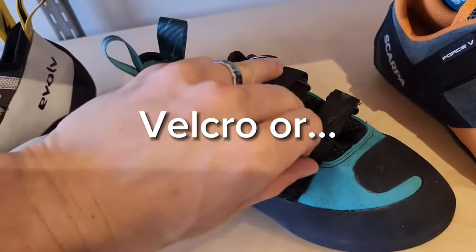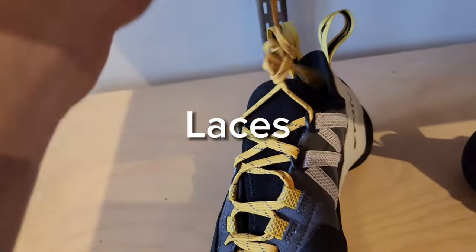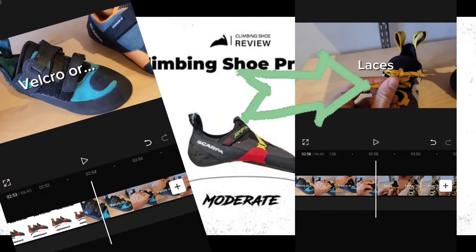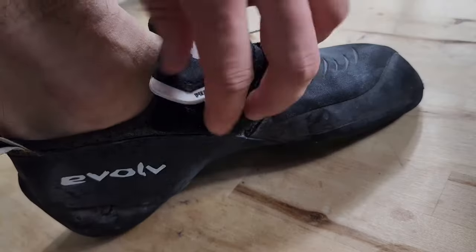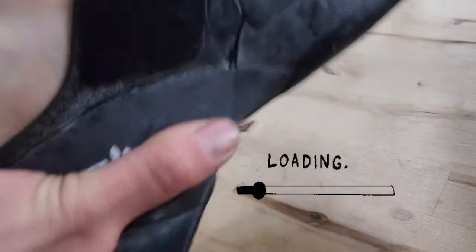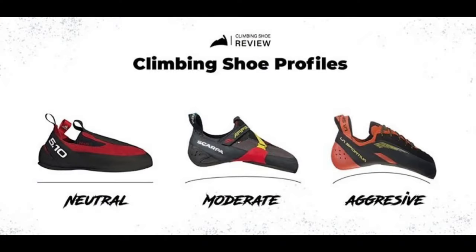Speaking of comfort: Velcro or laces. Velcro is so convenient for bouldering, and laces tend to be a much more comfortable shoe that morphs to the shape of your foot, so it really depends on what you're going for. At a climbing gym, having an aggressive shoe that tends to be uncomfortable, it's so nice just to pull off the Velcro and rip off the shoe in seconds — whereas laces can take a minute or even two minutes to put on. I like shoes with laces because I can walk around the gym or around the cliffs for a really long time without having my foot hurt the whole day.